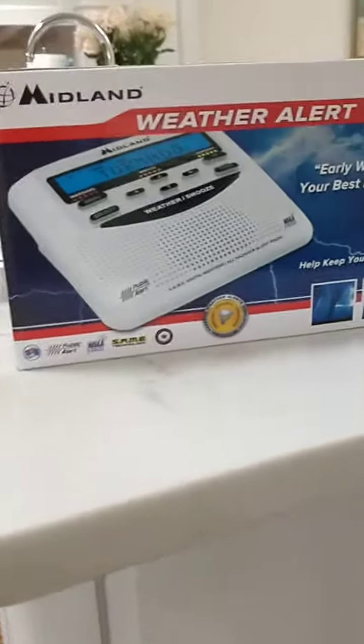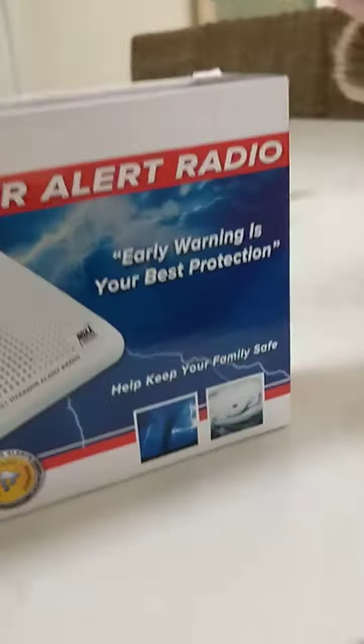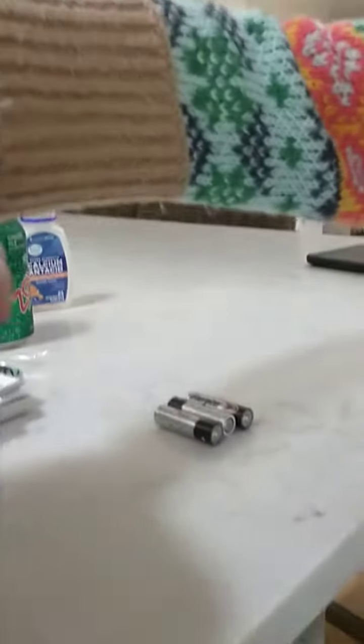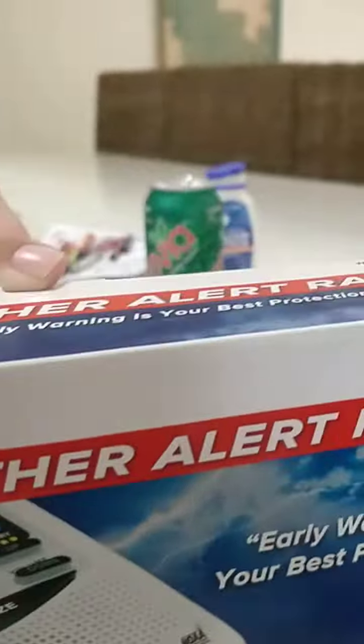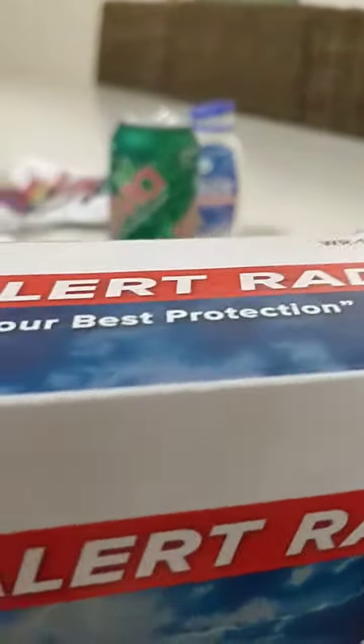Next up, the Midland WR120. Here's what it looks like on the back, so let's get right into the unboxing. Let's get out this wood — looks like this has been used. I opened this on my computer, so I'd leave this and get my new one today.